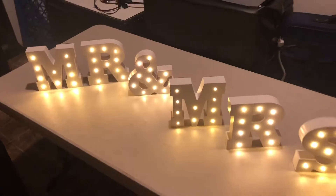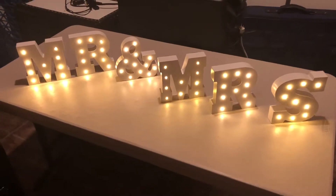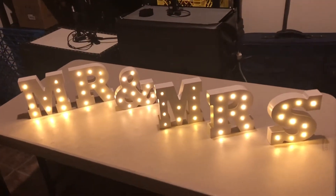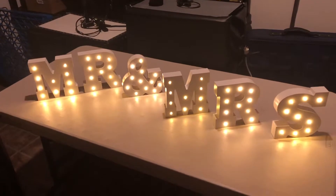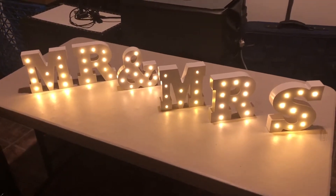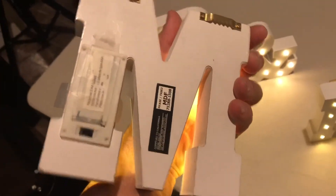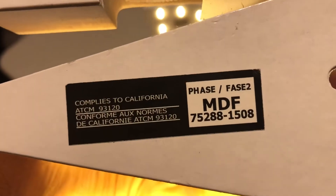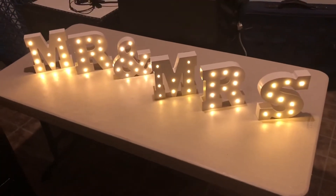These are my Mr. and Mrs. letters that I just picked up. They're small but nice — sturdy wood, about six inches each. I'm not going to be able to rent them out for too much, but it'll just be another cute little item to have on my website. They're battery operated — I guess they're called 'Phase Two.' I paid 40 bucks for them.